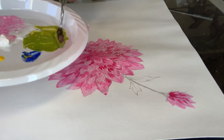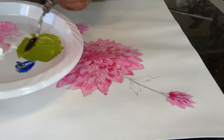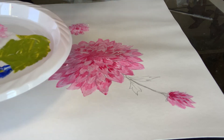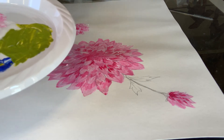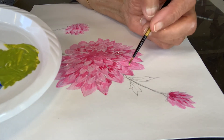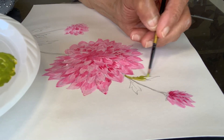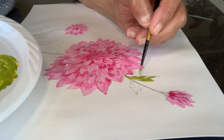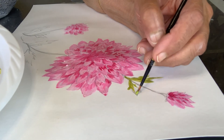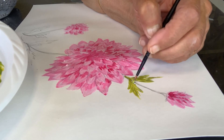I'll use this green to do the leaves and the stem. Whichever blue and yellow you have, you can mix them, or if you already have a green you can just use that. Here's my thin brush and I'm just going to use it to paint the leaves and the stem — it doesn't have to be exactly even, just give it the nice shape that you wish.